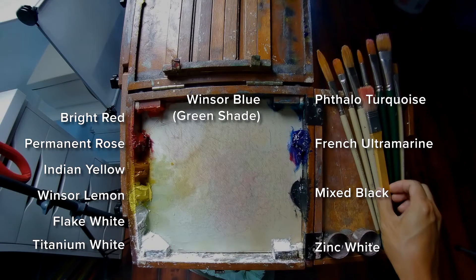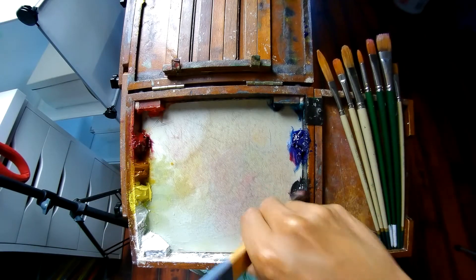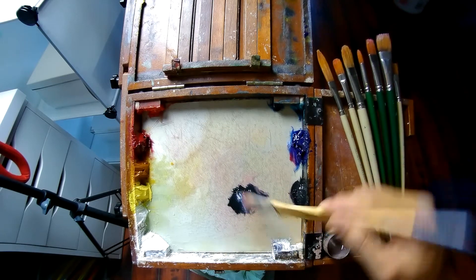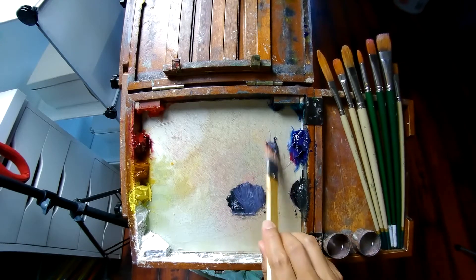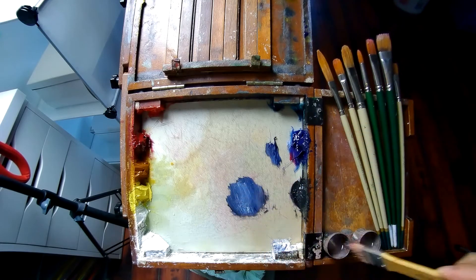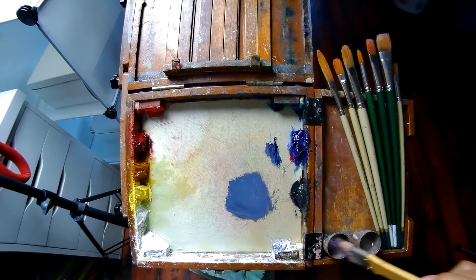If you're interested in what colors I use, you can pause the video here. Hit that like button for the YouTube algorithm — the algorithm says thank you.